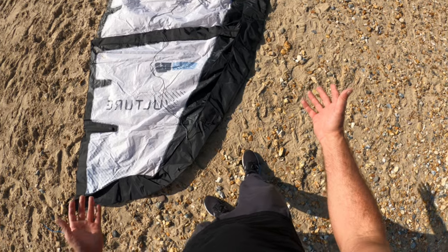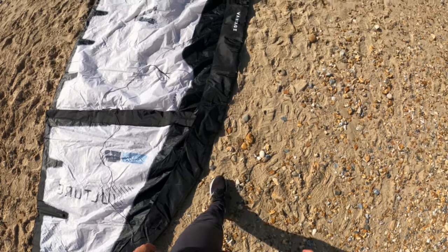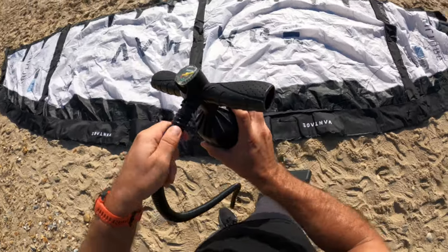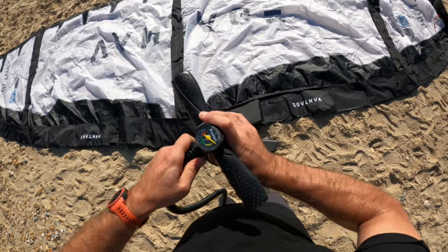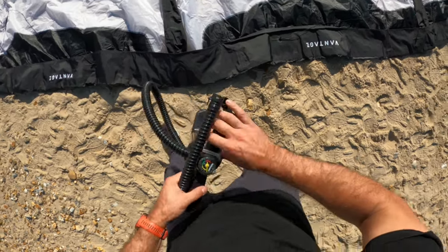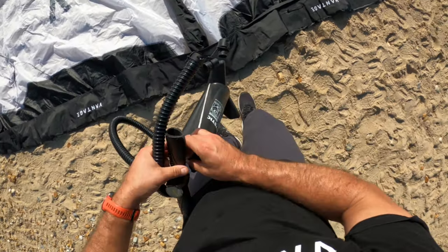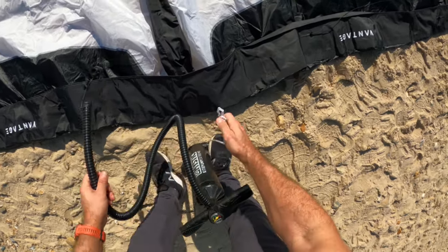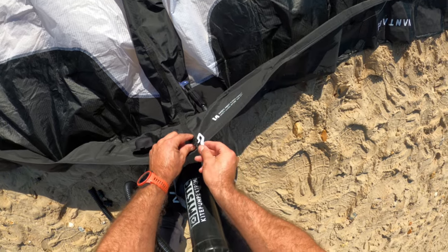Let's pump it up and see how the kite looks when it's inflated. I've got a standard pump here with standard fittings — it's not specific to this kite, just a pump I use for all my kites. There's no adapter, but I'll touch my kite carefully just in case.